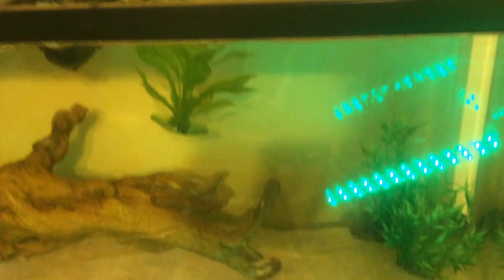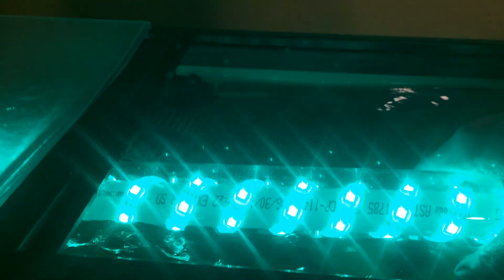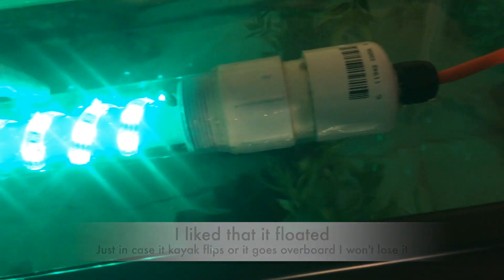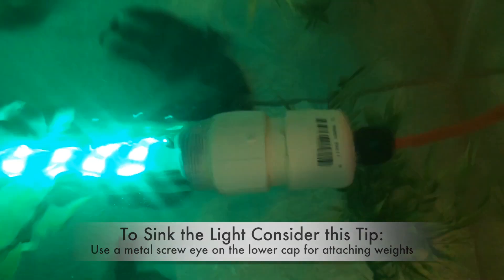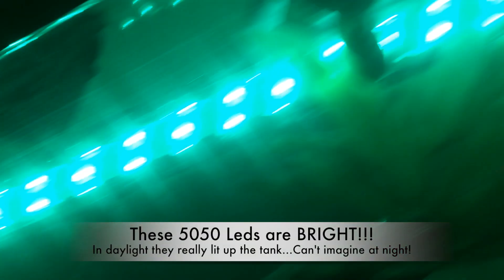Now it's time to test our fishing light and see if it's up to the challenge of Mufasa — that's the name of my fish. I'll put it in our fish tank. As you can see it does float, so we'll push it under the water. This is a pretty cool light, I think it's going to work well — and he agrees.